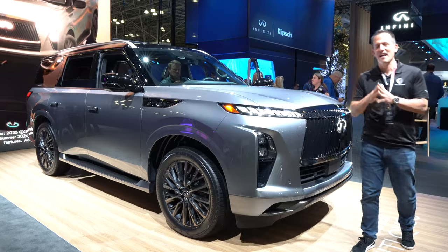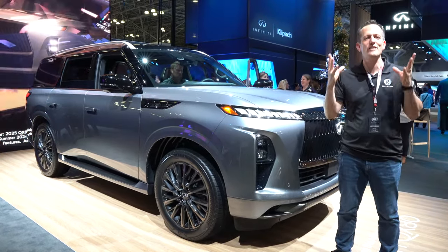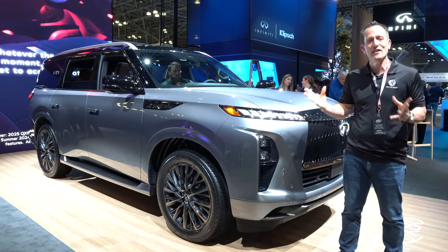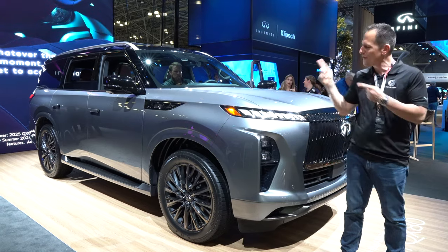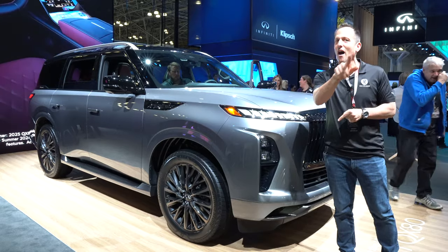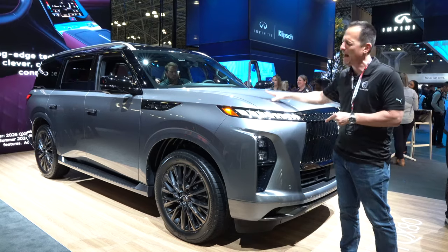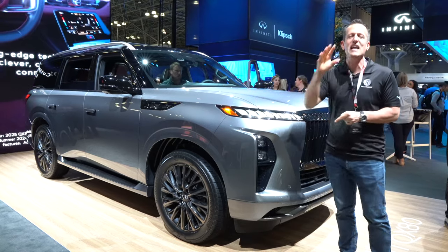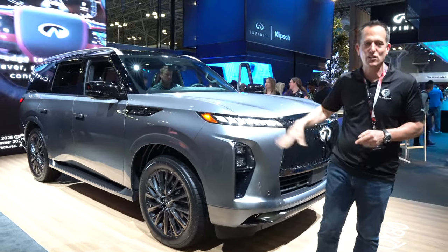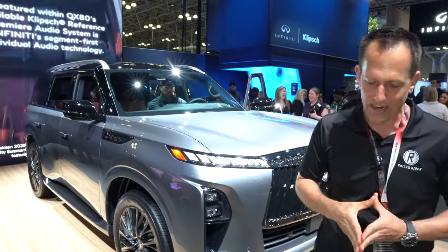Hey guys, what's up? It's Joe Rady from Rady's Rides. I am here not at some New York downtown nightclub — I am here at the New York Auto Show, but it may seem like a nightclub because of all the excitement, all for this vehicle right here. What the heck is it? This is part two of what we already brought to you from LA. This is your redesign from top to bottom, inside and out — the Infiniti QX80. This is the top Autograph trim, but before we get into this full-size three-row SUV from Infiniti, let's talk about what's going on here.